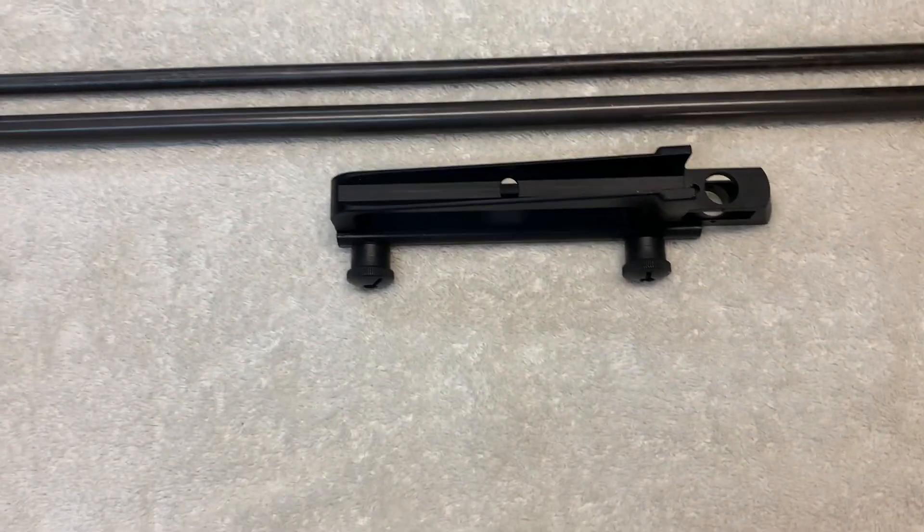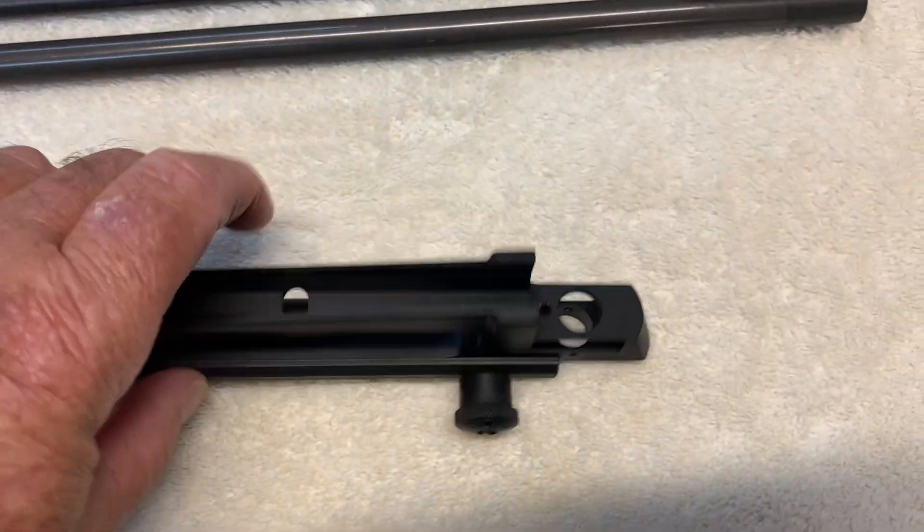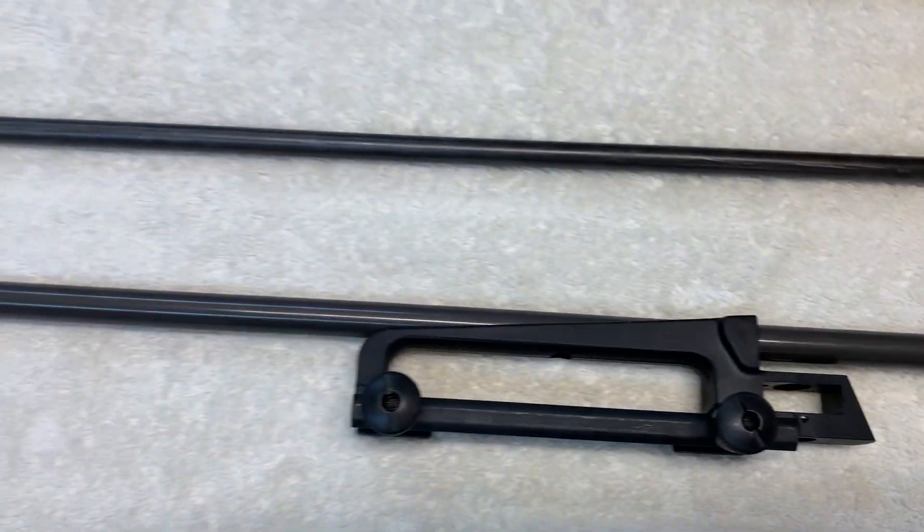All three of these are used with a stripped carry handle. You have to take the carry handle and strip the rear sight off so that the outer tube can snap into it.